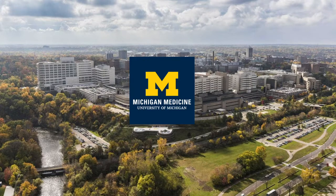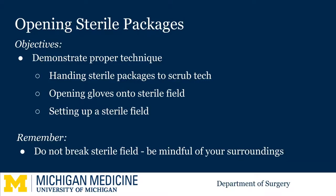Welcome to the University of Michigan Microlearning Program for the Surgical Clerkship. Today we will be showing you the proper technique for handing sterile supplies, such as your gloves, to the scrub tech. We will also walk through how to open your own gloves onto a sterile field, and finally we'll review how to set up a sterile field.